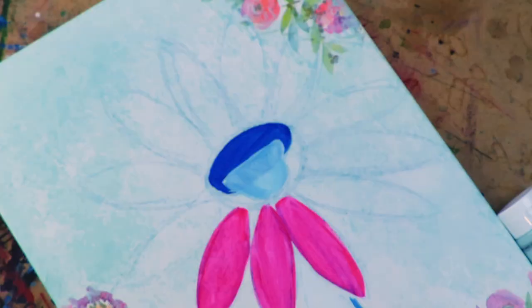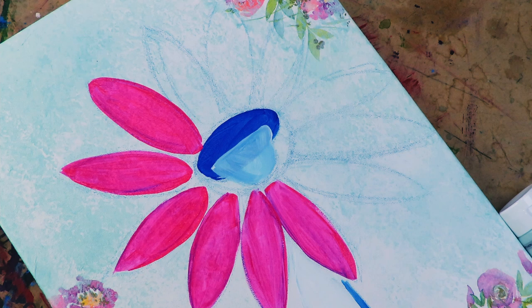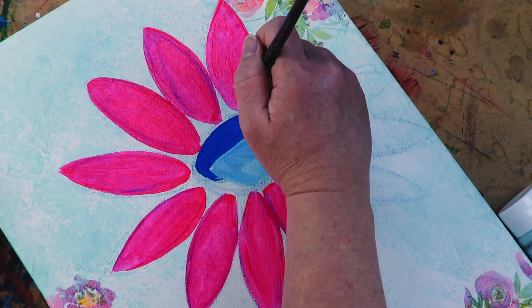The water soluble pencil kind of melts into the paint as I'm painting. If you have any extra you can just wipe it off with a wet paper towel — it's super water soluble, so it just wipes away with any water. I love these bright, bright colors.